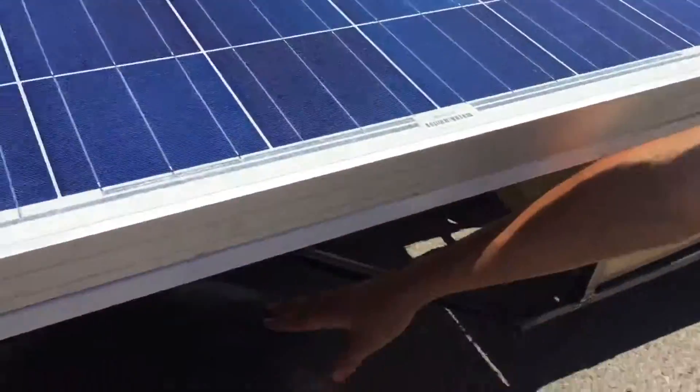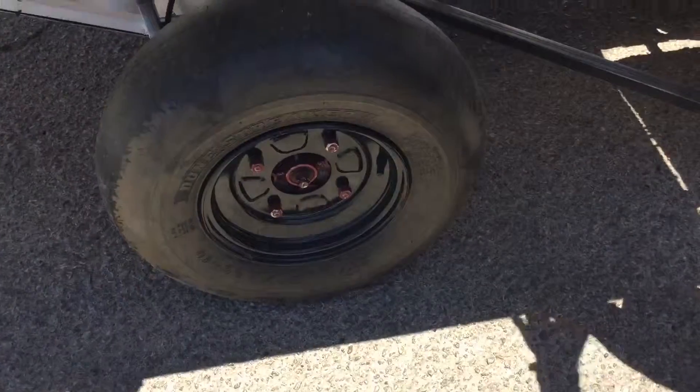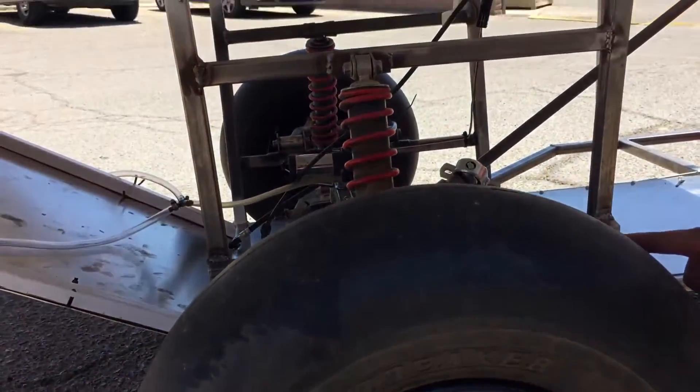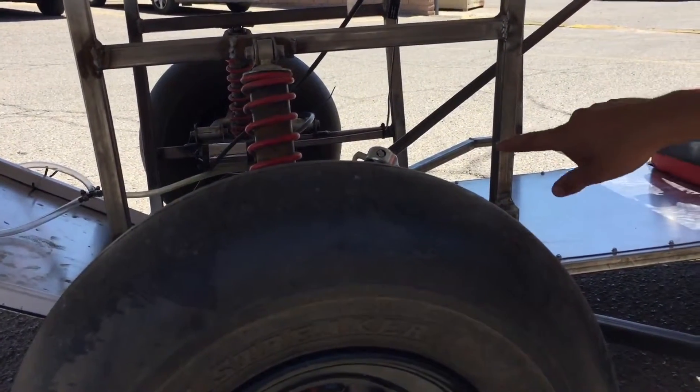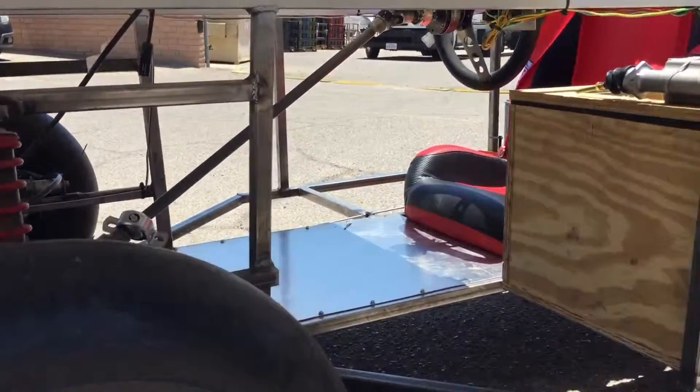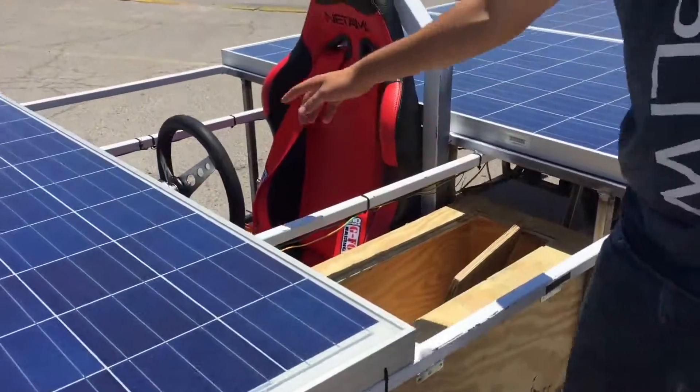Here are our slicks — our tires. Inside of there, you have our suspension. It's an ATV suspension, and hooked up along there are the brake lines, and then there's a steering linkage that goes back up here to the actual steering wheel.